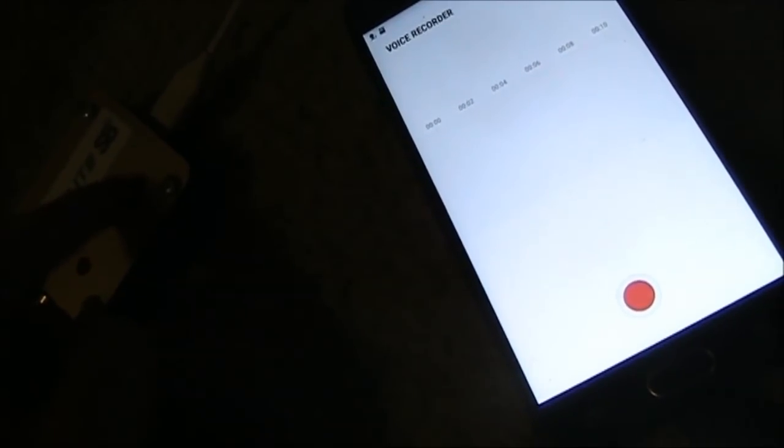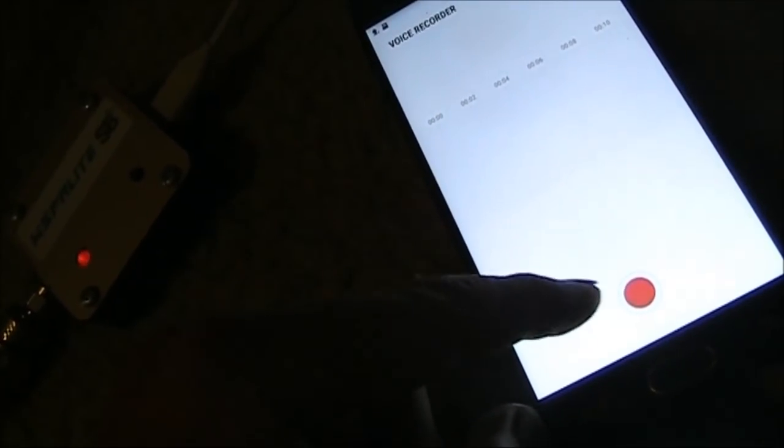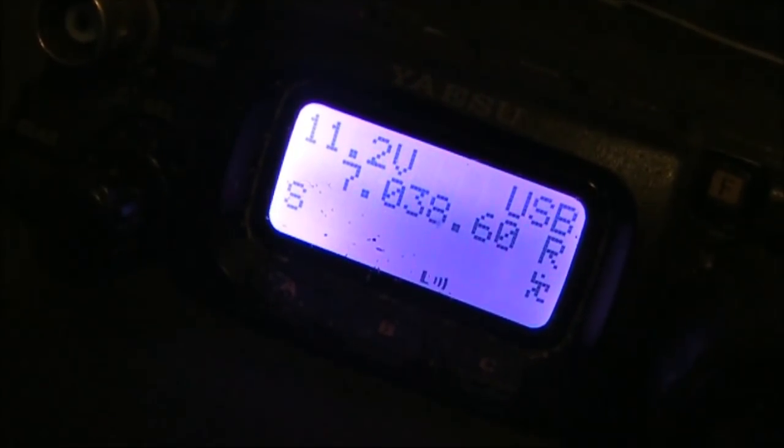To make a recording, you press the button on the Whisper light while simultaneously pressing the record button on the phone — that's while you're holding the phone up to the receiver to get sufficient receive audio. Your receiver needs to be set to USB on the dial frequency listed on the Whisper website.